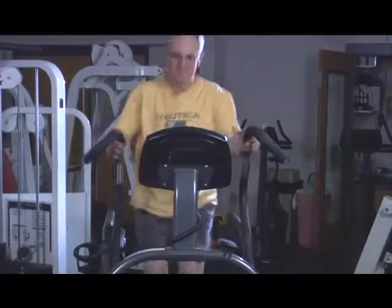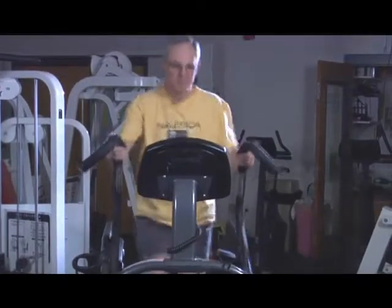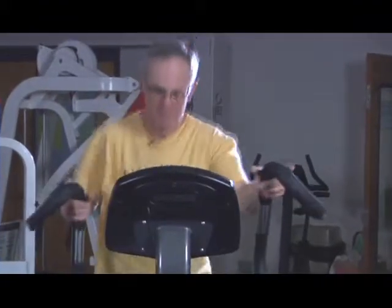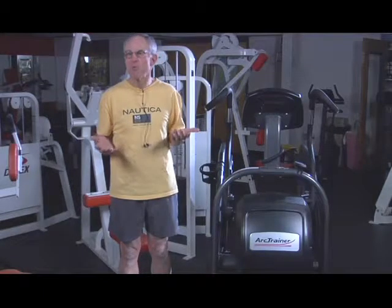I can burn 450 calories in a half an hour. I can get my heart rate up in the cardio zone and it's a comfortable machine. I love the motion of the machine, I love the rhythm of the machine. It almost doesn't feel like you're working.